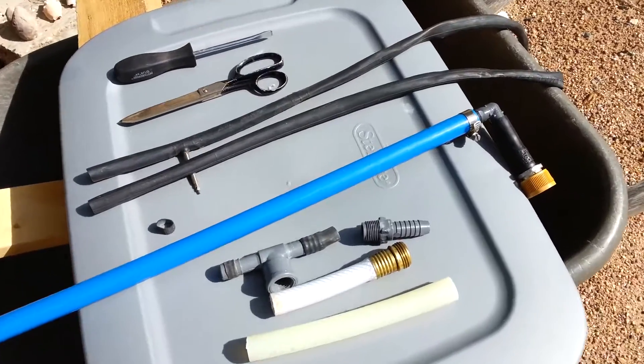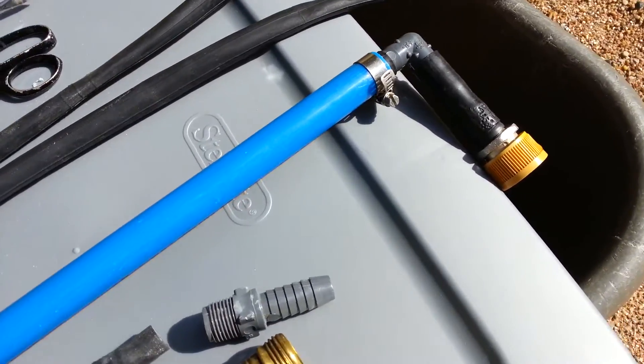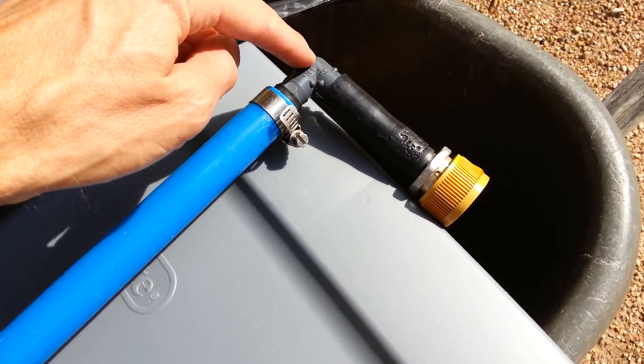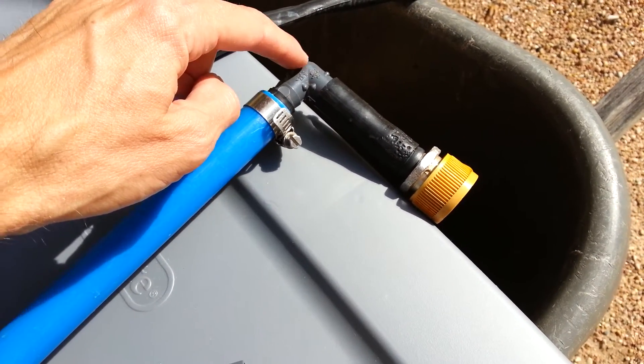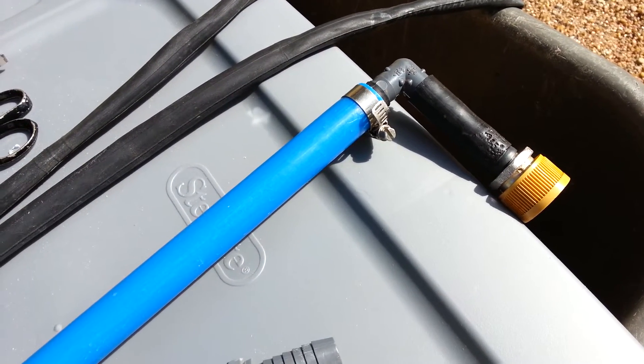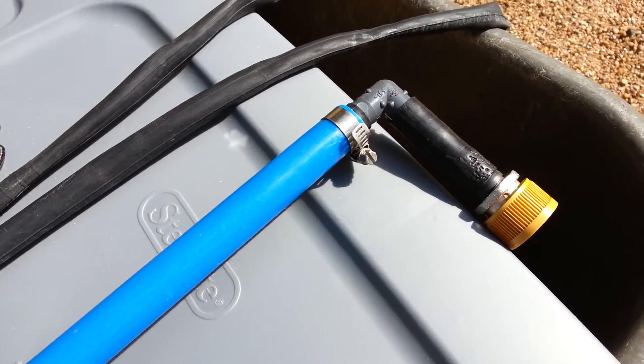Today I'm going to show you how to make a cheap PEX connection — going from PEX to irrigation fittings which are like 39 cents. It beats buying an $8 PEX connector, which isn't reusable.